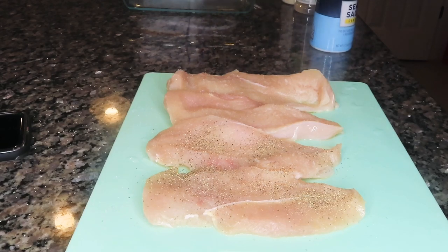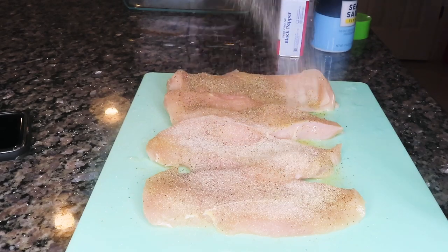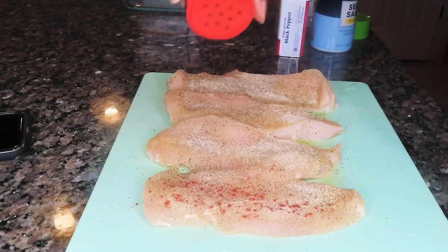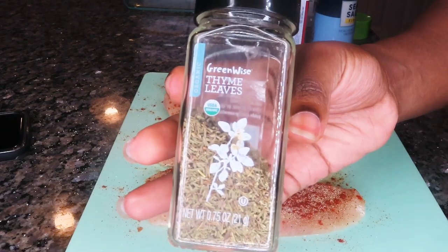I have four chicken breasts here. I'm going to season them up with some salt, pepper, garlic powder, and onion powder — you know I love using those spices when I cook. I'm also going to use a little bit of smoked paprika and some thyme.